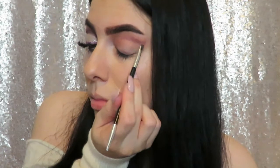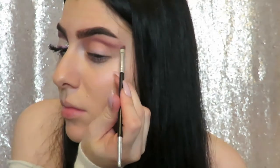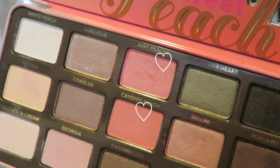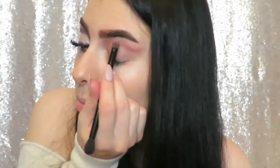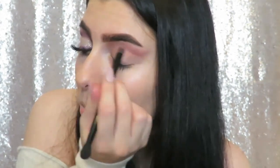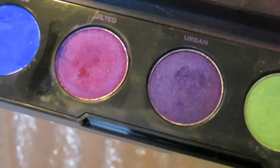Next I'm going in with these two pink shades from the Sweet Peach palette and smudging that onto the area of our cut crease just to make it a little brighter and more colorful.